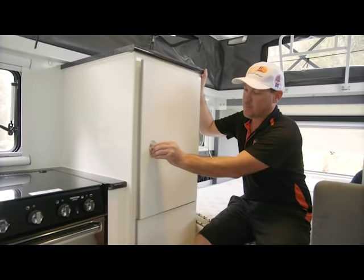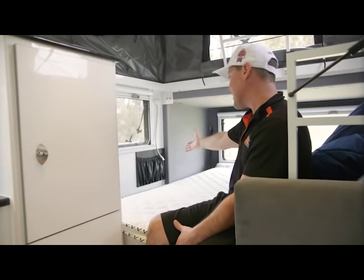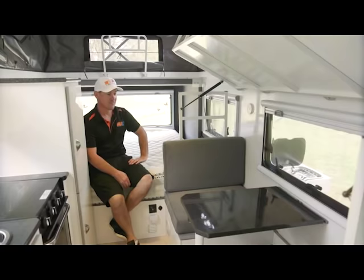Moving into this section, you've got plenty more bench space on top here and cupboard space. Obviously this is where you'd put your clothes, maybe some bedding in the bottom one. And then in this area you've got pockets for your phone and anything else you might need when you're in bed — a book. And then you've got reading lights as well. You can access the switch there so you can turn them off when you want to go to sleep without having to get back out of bed.